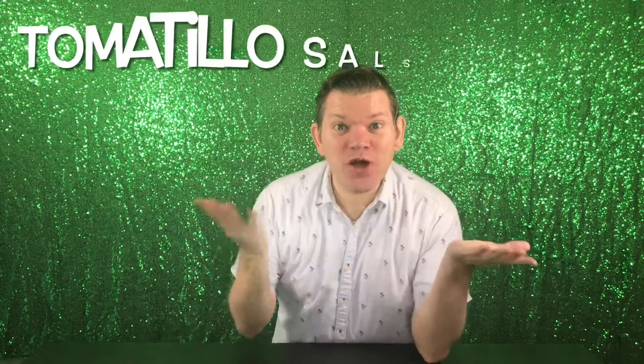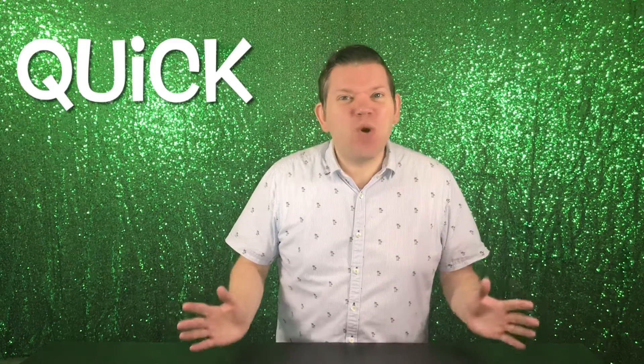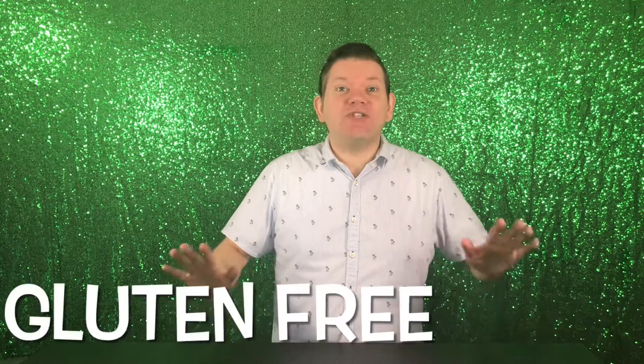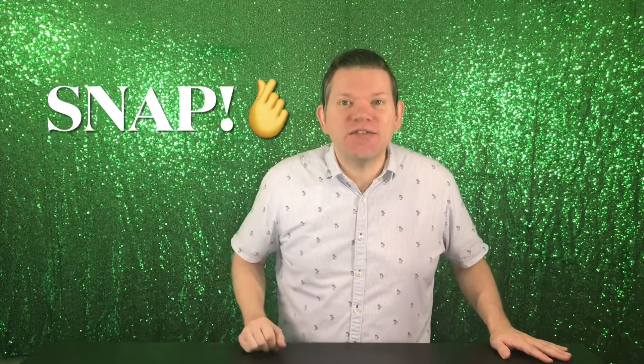Hi, I'm Will, and I will make tomatillo salsa verde! This recipe is quick, it's fun, it's easy, it's low-carb, it's low-sugar, it's gluten-free, it's keto-friendly, it's vegan, it's amazing! Every time I make this recipe, I wish I made more, because it is gone in a snap!